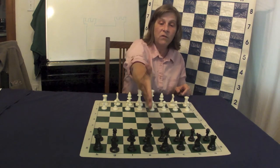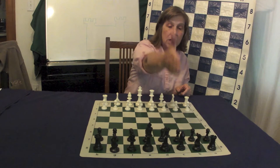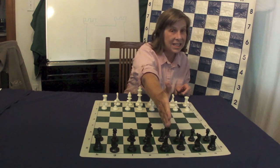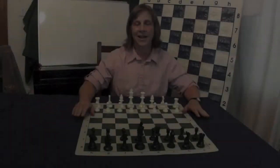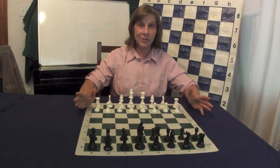The kings face each other down the e-file, the queens face each other down the d-file, and that's how you set up a chess board. Thank you for joining me. Next week, we will talk about pawns.